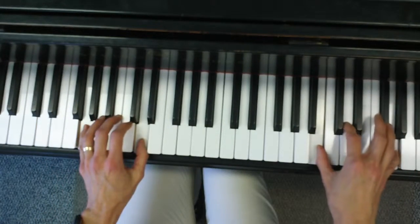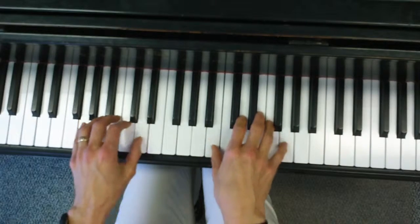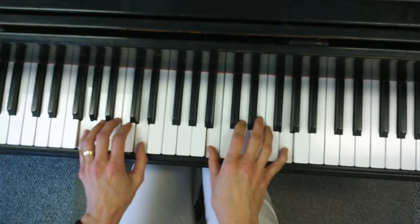Stay there. Bring that right hand down and find that same 6th. There, all right.